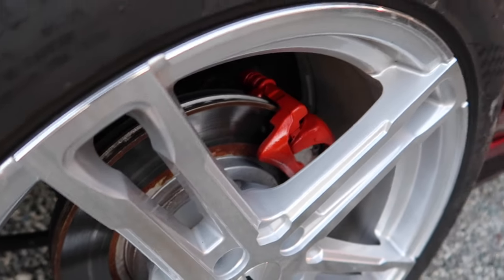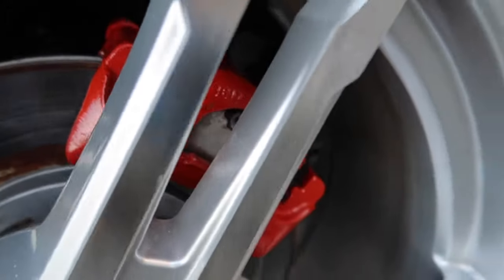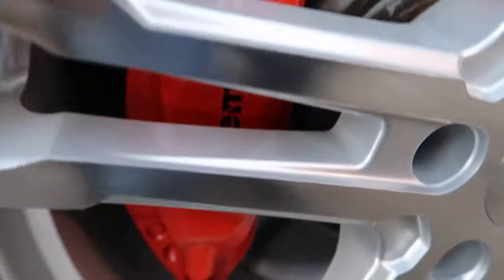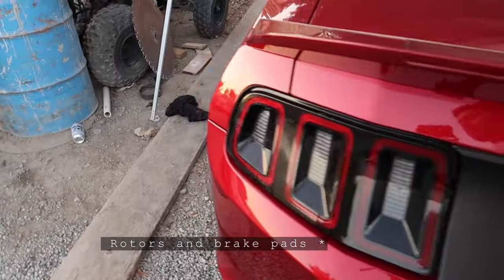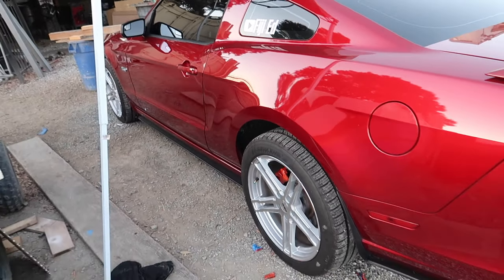We're done painting everything. The rears were harder — there's just more open space to cover up, it's a pain. The rear is harder than the front. But it looks really good, I love it. Nice Brembo brake sticker too. When I change the brakes, rotors, and calipers, I'll probably give it another coat of paint to cover anything I missed.